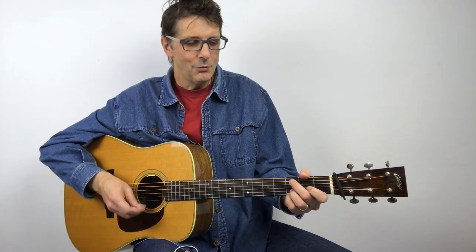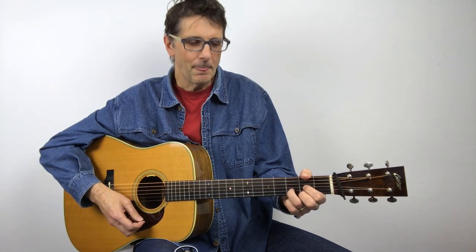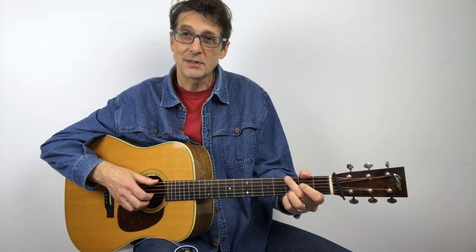Hi, it's Roberto Dalla Vecchia and welcome to another flatpicking and bluegrass guitar lesson. Today I want to show you three cool licks: one in G, one in C, and one in D.